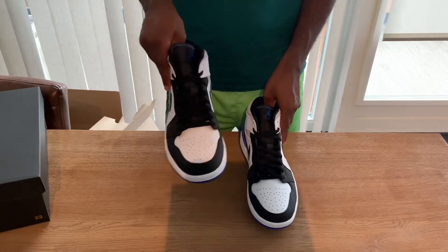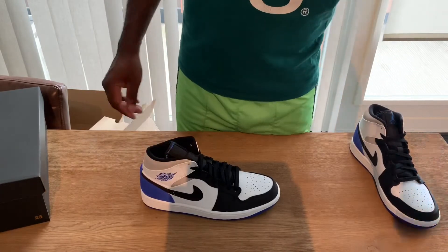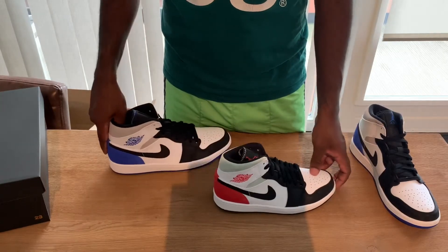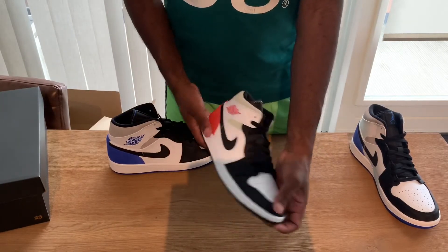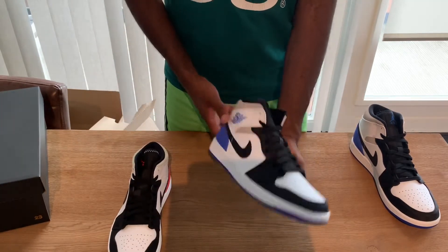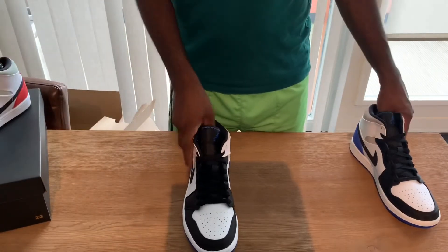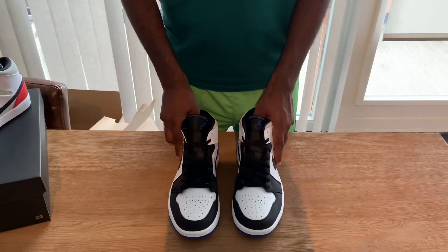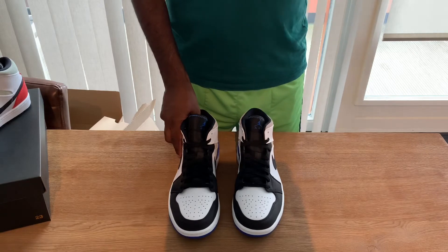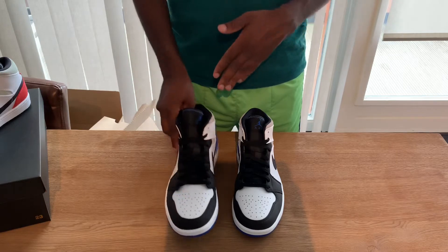I prefer these over the red ones — I have the red ones right here. These sneakers are reminiscent of the Air Jordan 1 High Unions. I think those dropped in 2018, maybe 2019, but I think it was 2018. These here are the mid models.